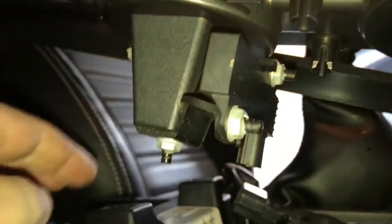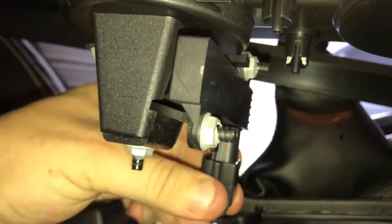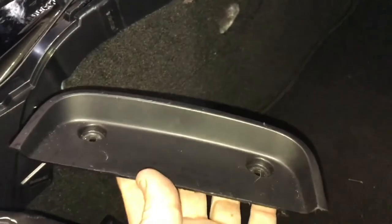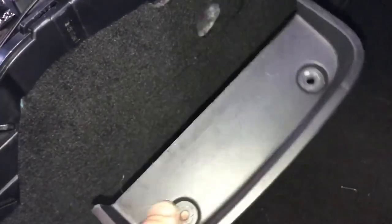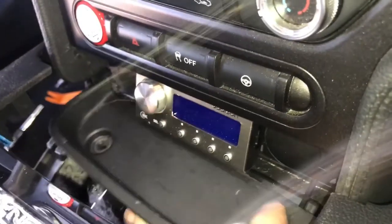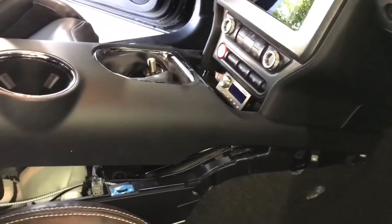Now start the reassembly. Remember to plug the proximity sensor wire back in — the car won't start without it. Get it plugged in, then start pushing the console down; you can see the clips along the sides and at the front. Also make sure to put this plastic piece back down inside before closing it up, or you'll have to take everything apart again to get it in. Get it placed down, then finish putting the rest of the center console back in.